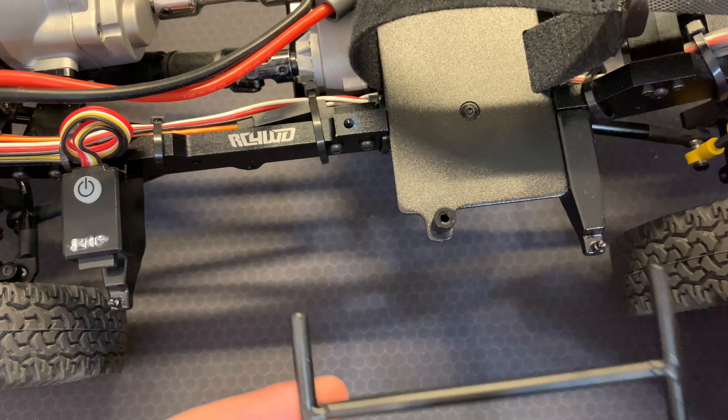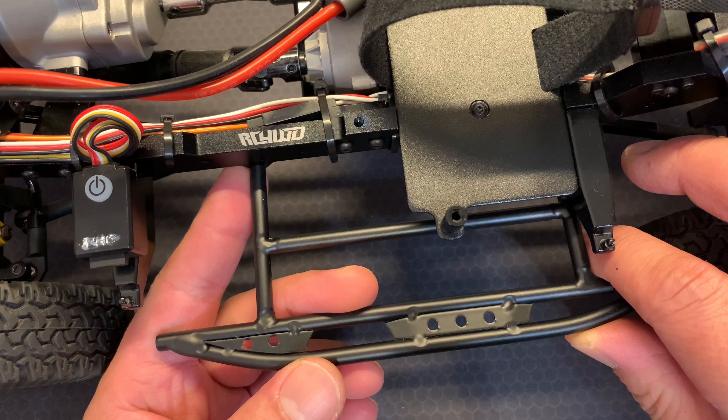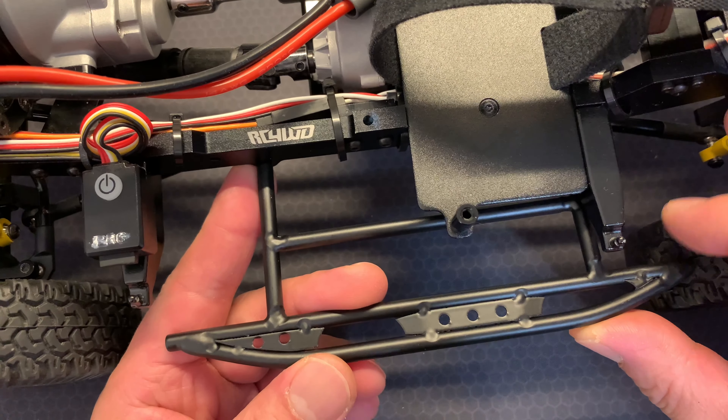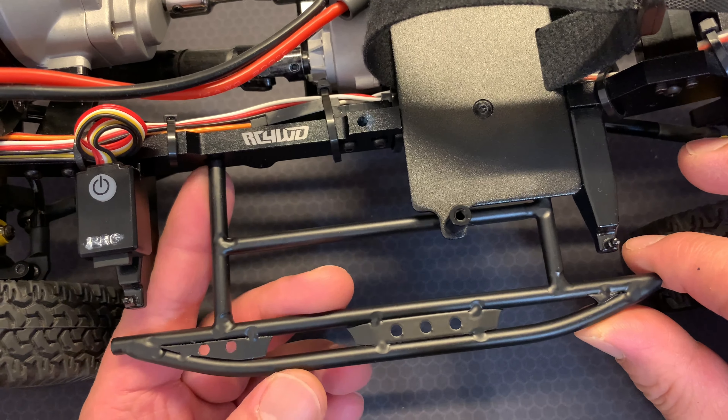So I'm going to start with this side first. It just goes like this, I believe. Maybe over this side - oh there we go, there. That's what it's going to screw into - that side there and that side there. So here we go.